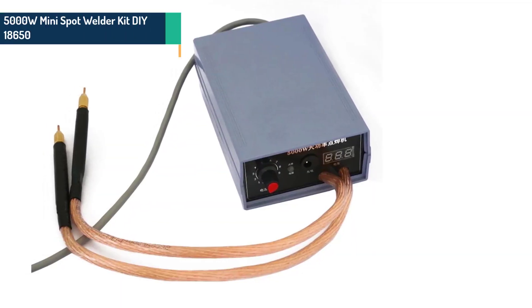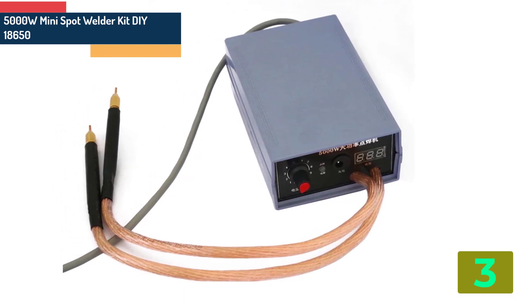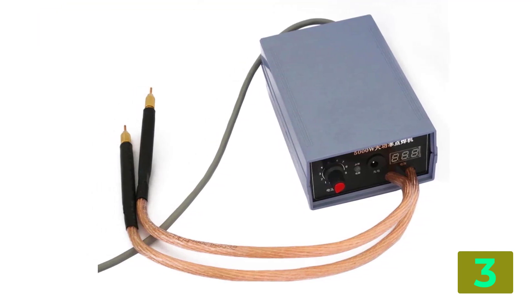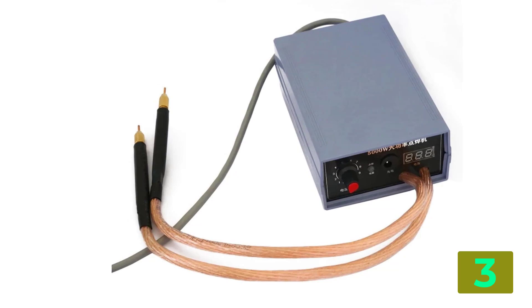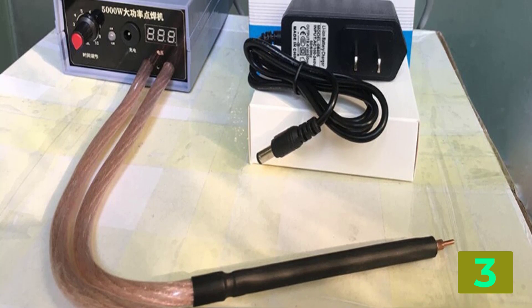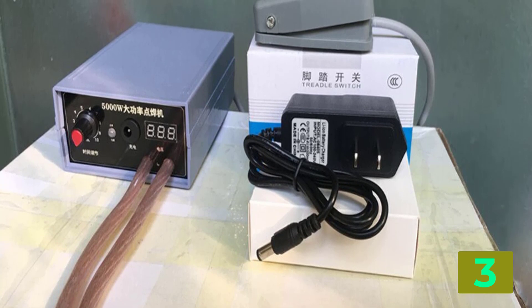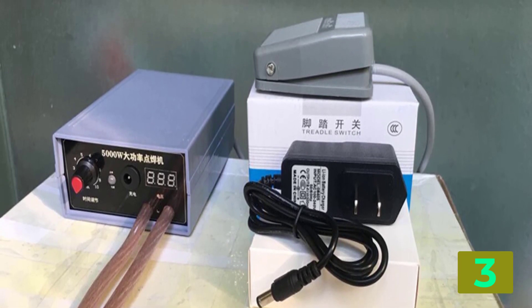As item number 3, we've selected the 5000 watts mini spot welder kit. Specifications: Origin, CN. Certification, none. Max welding thickness, 0.1 to 0.15 millimeters. Model, foot switchboard version. Fully charged, can weld thousands of solder joints. Power, 5000 watts.